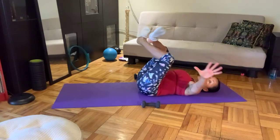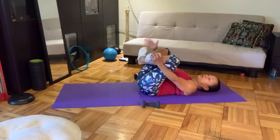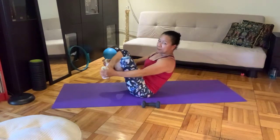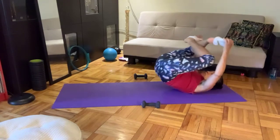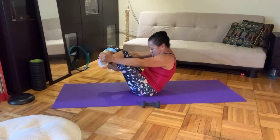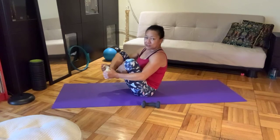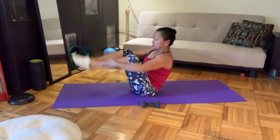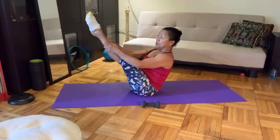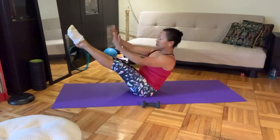Cross your ankles — my right hand is grabbing the left foot, and the left hand is holding on to the right foot. Rock forward and back — don't be sloppy. I have to concentrate; you should be too. Inhale. Last one. Now when you arrive, untangle your legs, straighten the legs, open, close a few times, and don't fall. Close your legs, zip it up, and then point your feet — plantarflexion. Arms overhead, arms open wide, arms in front, and lower your legs down.